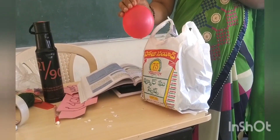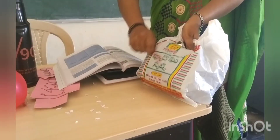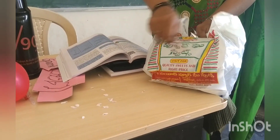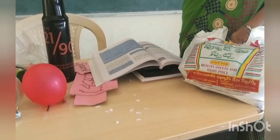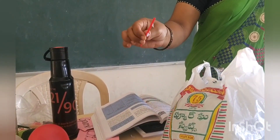We can charge objects by rubbing with dry hair, woolen cloths, and polythene. It attracted the papers, which means the refill is a charged body.